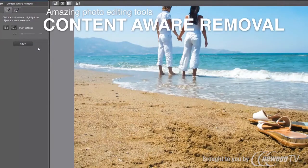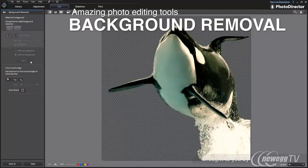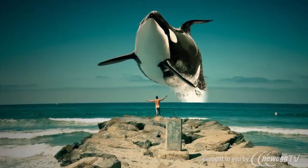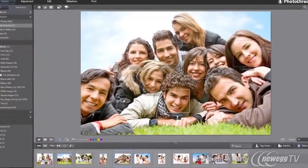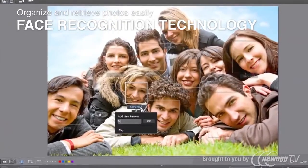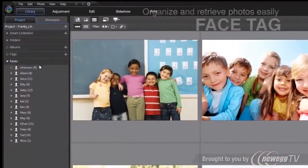You can also extract an object from a photo and compose a new image with creative ideas. Organizing and retrieving large image collections in PhotoDirector has always been effortless.